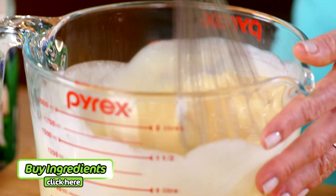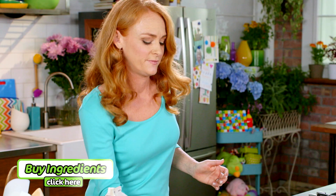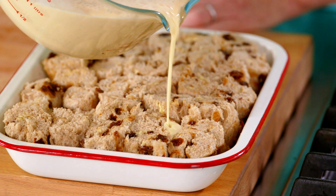To make this bread and butter pudding even easier, you can buy the ingredients online and have them home delivered. Okay, that custard's ready — let's pour it straight over the fruit loaf.